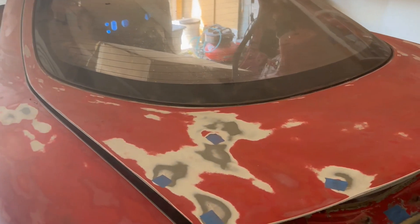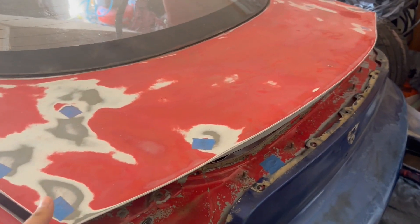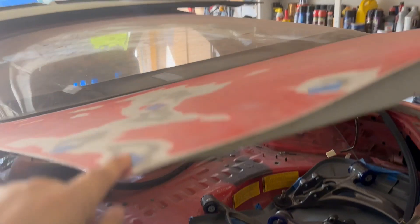Short and sweet video — to remove an ARC7 hatch, all you really got to do is release it. You don't have to let it go; it's probably easier to let it stay down, but when you release it — I'm removing this hatch to do some body work.